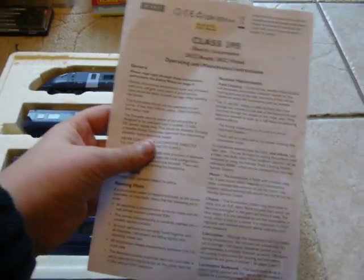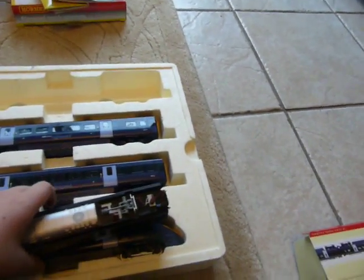It has got the instructions, the usual. It has got this thing for the chip that I don't think is really worth it because they say not to use it. So I don't know why they give it to you.